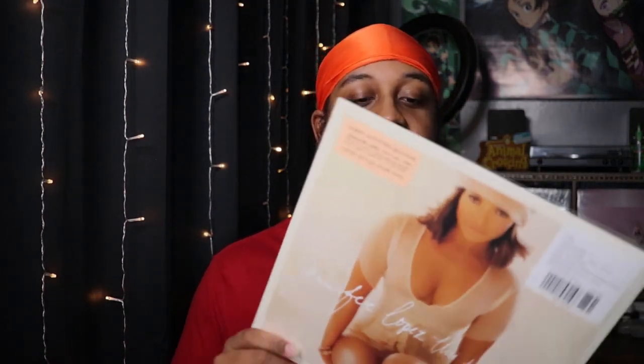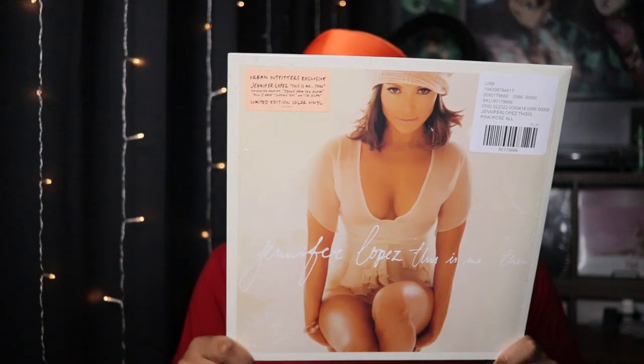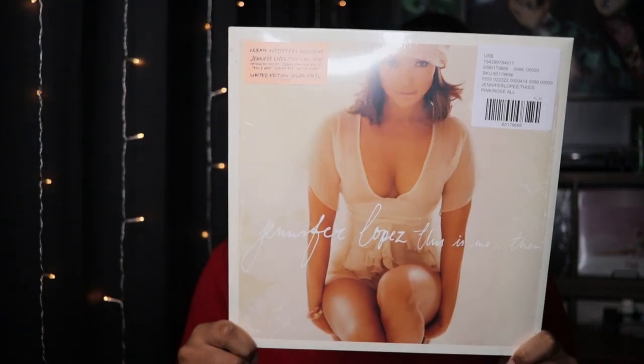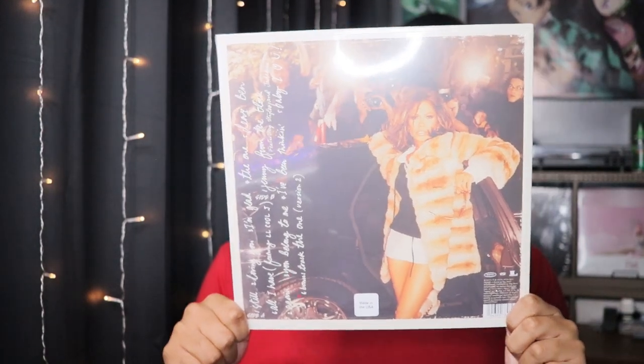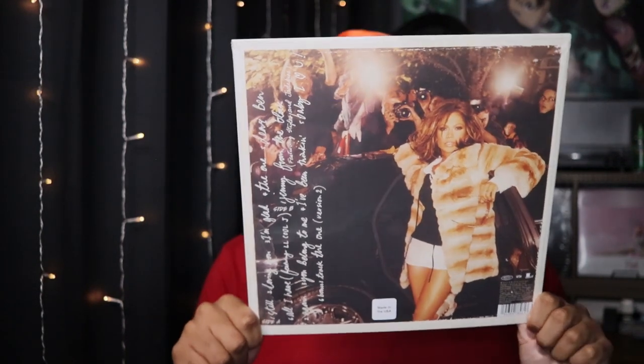So yeah, I forgot — okay, here we go, let me make sure to focus. So it is not gatefold, which I hate. I love gatefold albums, I do.